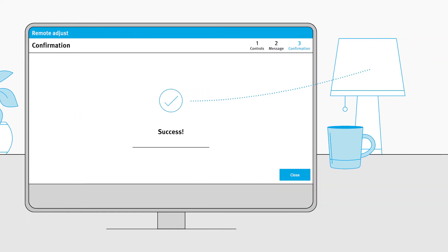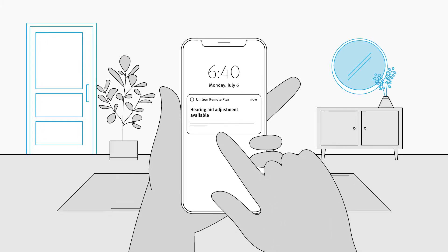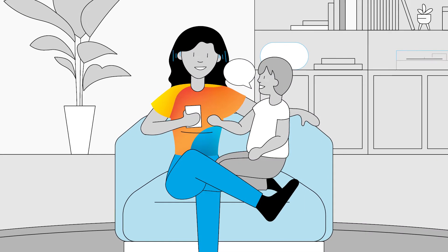Your client will get a notification on their smartphone, letting them know an adjustment is available. Applying the adjustment is easy. They'll open the Remote Plus app, navigate to the new adjustment, and tap to apply the changes. They'll be able to hear the difference right away.